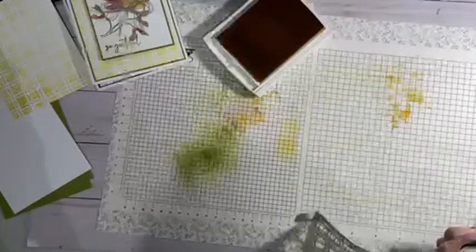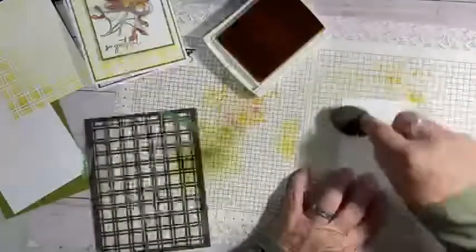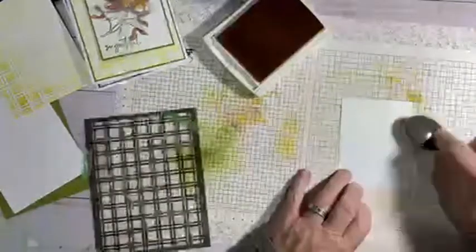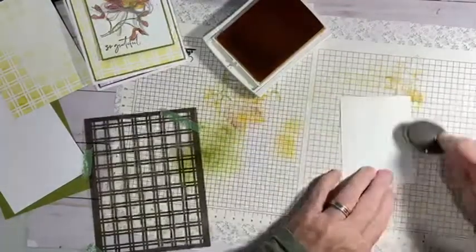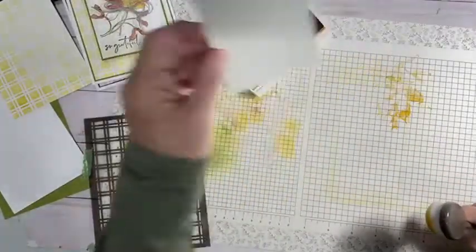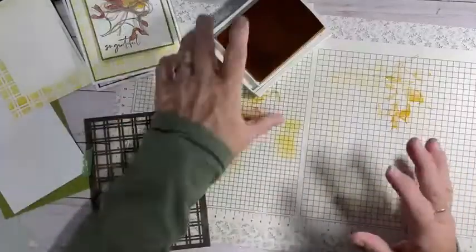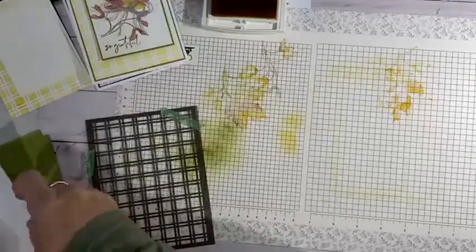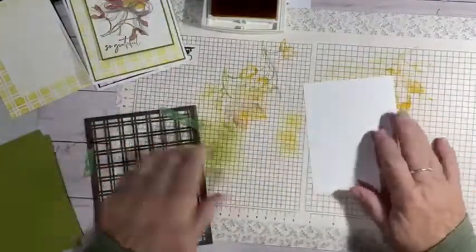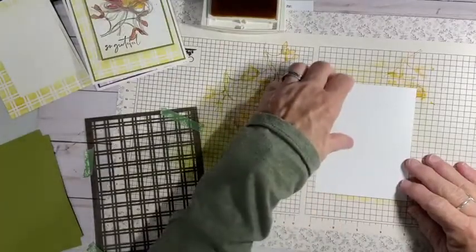Then I'm going to take one of the pieces of my three-by-four and I'm basically just going to rub over this — it'll put a little hue of yellow on there but you'll still see a lot of the white. It just kind of gives it a little yellow. I'll leave that open and sit it up there. I'll bring in the next one — I got that one a little crooked, but once we get it decorated it'll be okay.